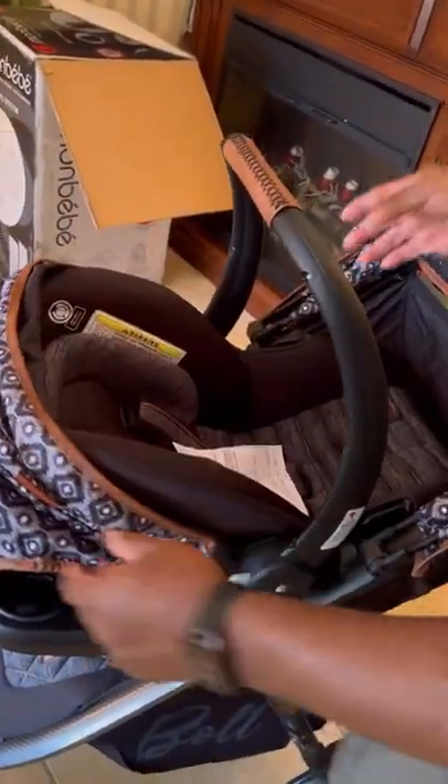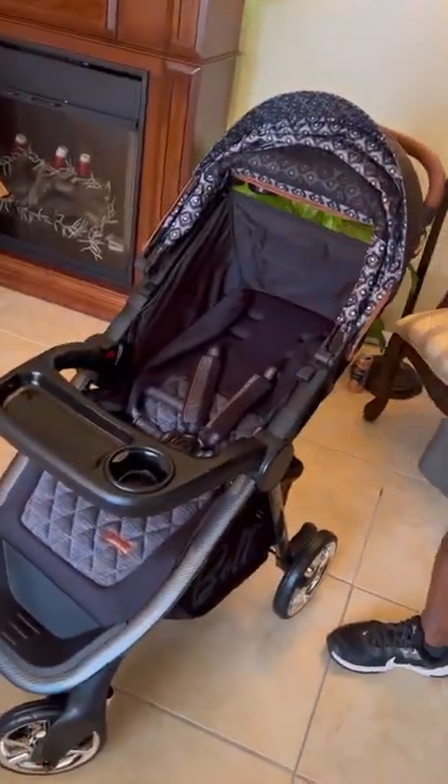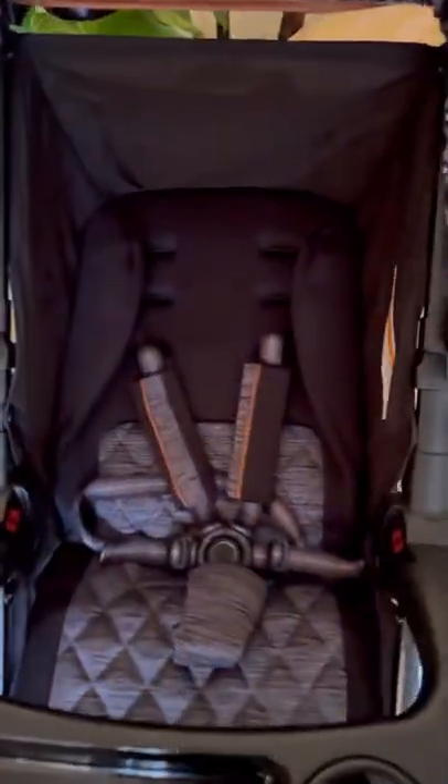The car seat comes in and out, on and off easily — we'll lift it. Then we have the bigger child stroller.